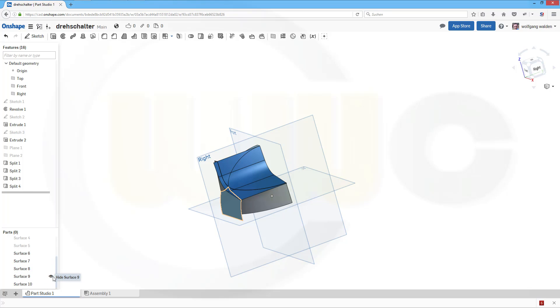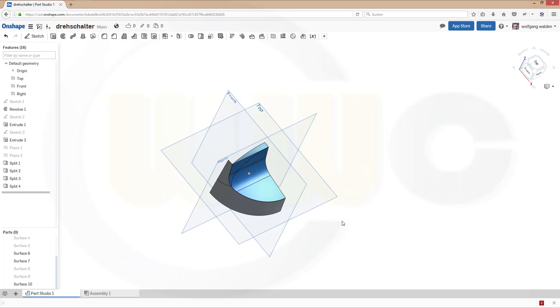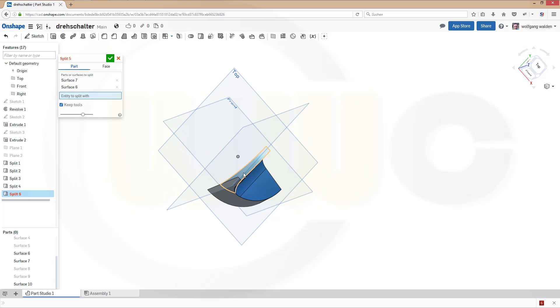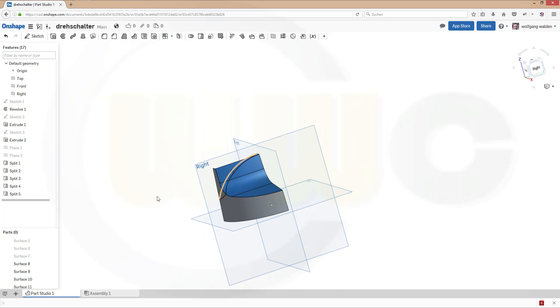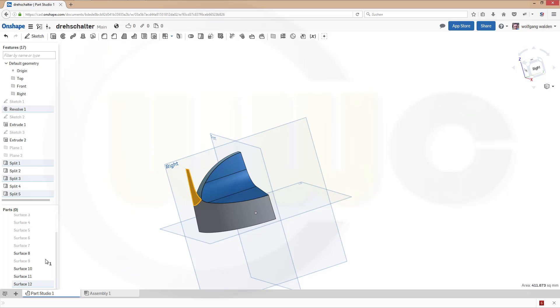Now let's hide again the faces I don't need. Let's take a look — I need this one, I don't need this one. Now let's split this surface, that surface, and that surface. Keep the tools, and the tool is this surface. Confirm. Let's hide surface nine and surface twelve.